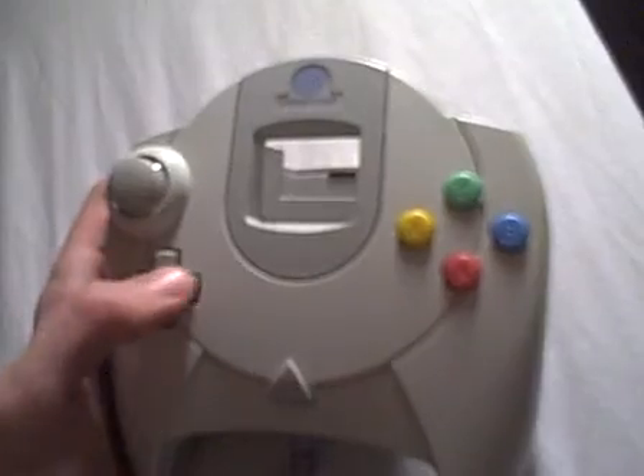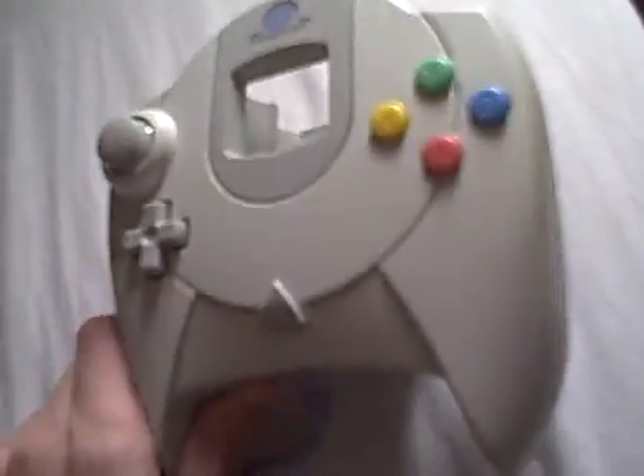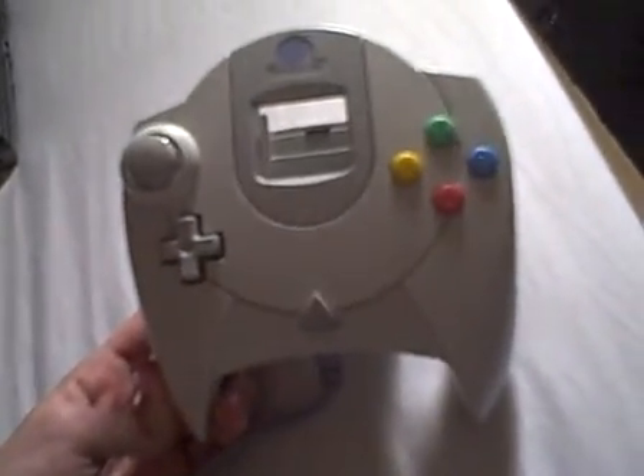The Dreamcast controller is actually really comfortable. Have a look at the design of this — it feels really odd to me compared to the Genku controller or anything.